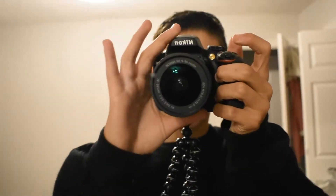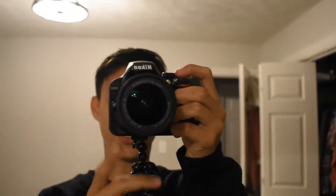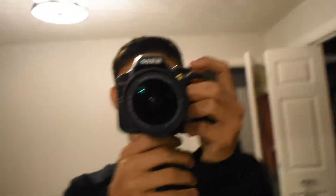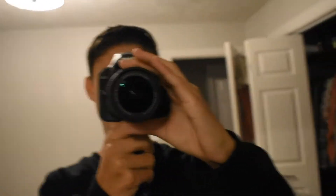I'm gonna go inside and show you what we're working with — a Nikon D3400 with a GorillaPod right here. Pretty sick.